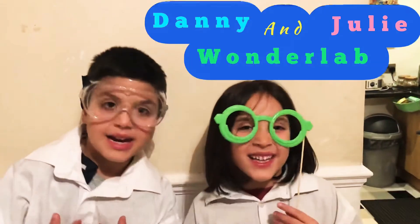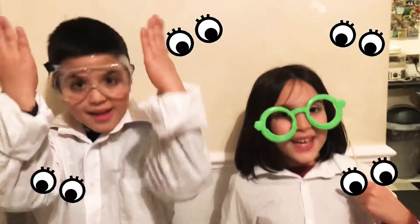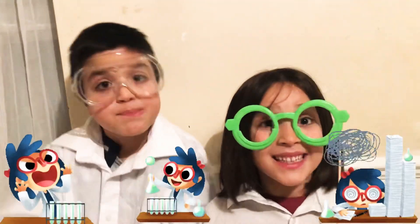Hello everybody! I'm Dani. I'm Julie. Wonderland. Look at our outfits. Are you ready for an exciting science experiment?